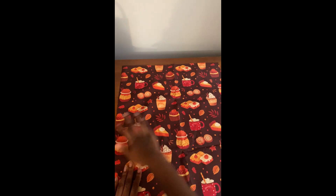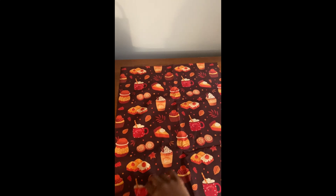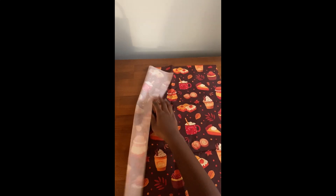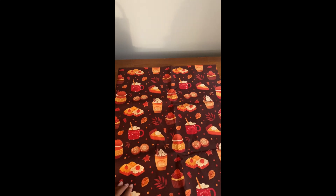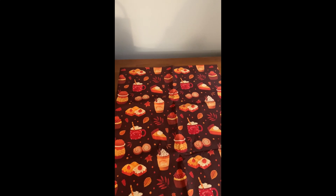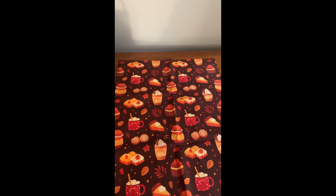Yeah, I'm very excited to be using this fabric. We've been recreating some 18-inch doll clothes and I'm very, very excited. Not sure how many dresses we can get out of this one. But yeah, that is what this fabric looks like.